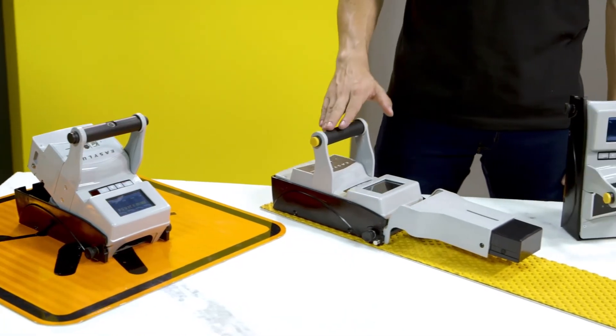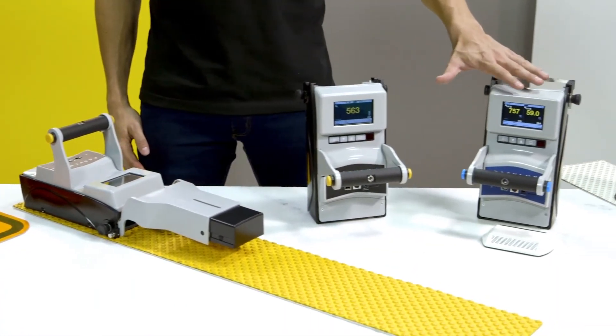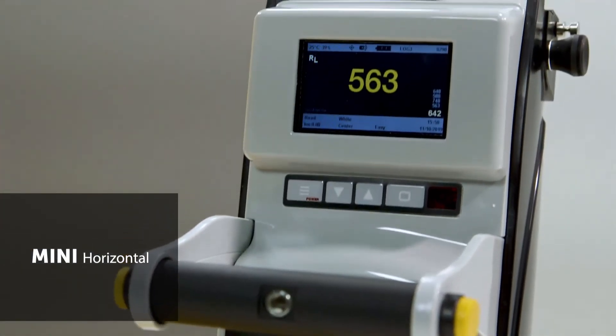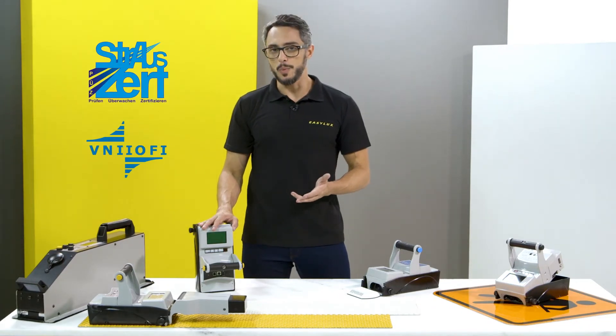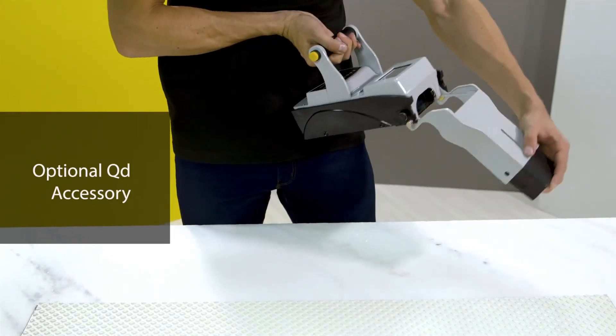Mini instruments are available in three configurations: horizontal, vertical and road studs. Mini Horizontal measures surface markings. Its technology has been certified by an independent laboratory in Germany. It comes with a foldable and removable accessory to measure QD.